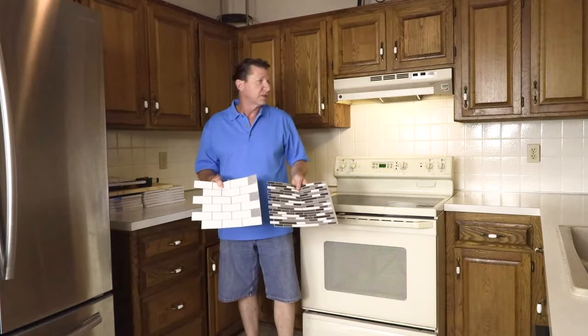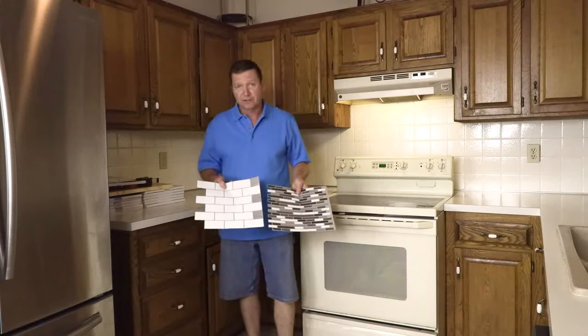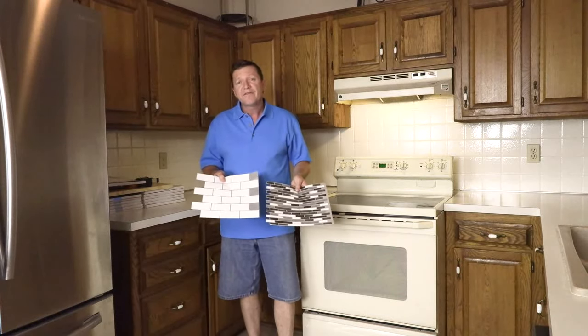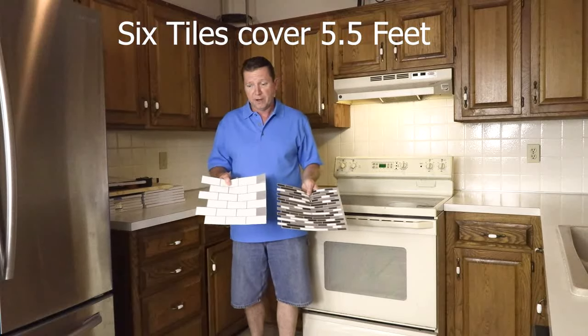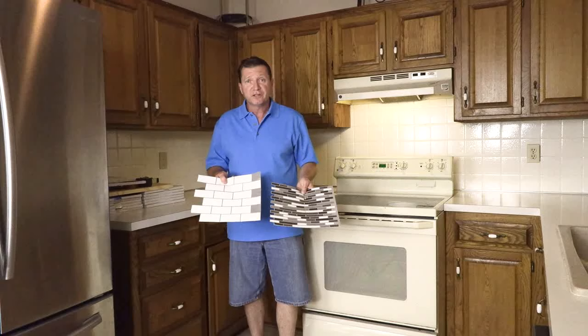I'm going to attempt to transform this old outdated 4x4 ceramic tile into a work of art. These retail for $25.99 on Amazon.com, and that's for a box of six. Six tiles will do about 5.5 square feet. They're very flexible, very elegant, and I'm really curious to see how this is going to turn out.